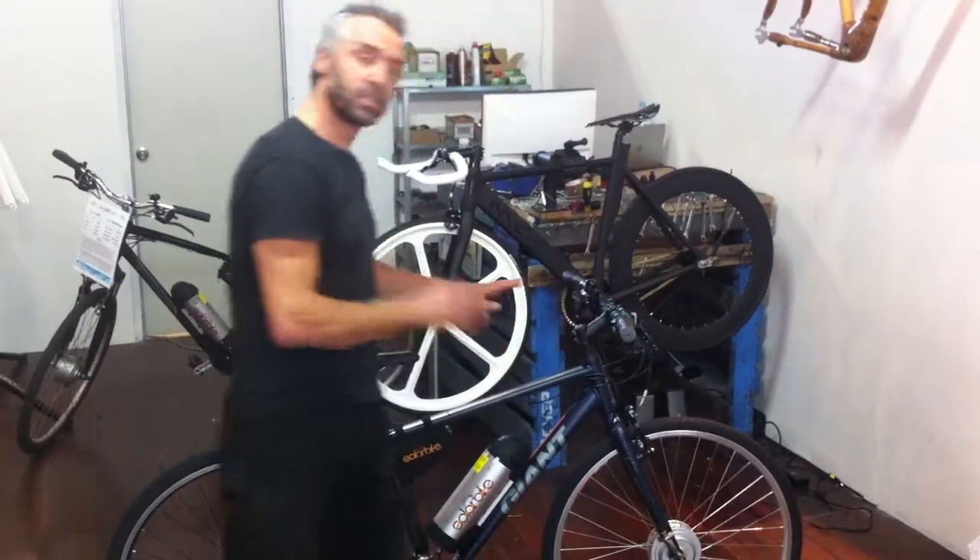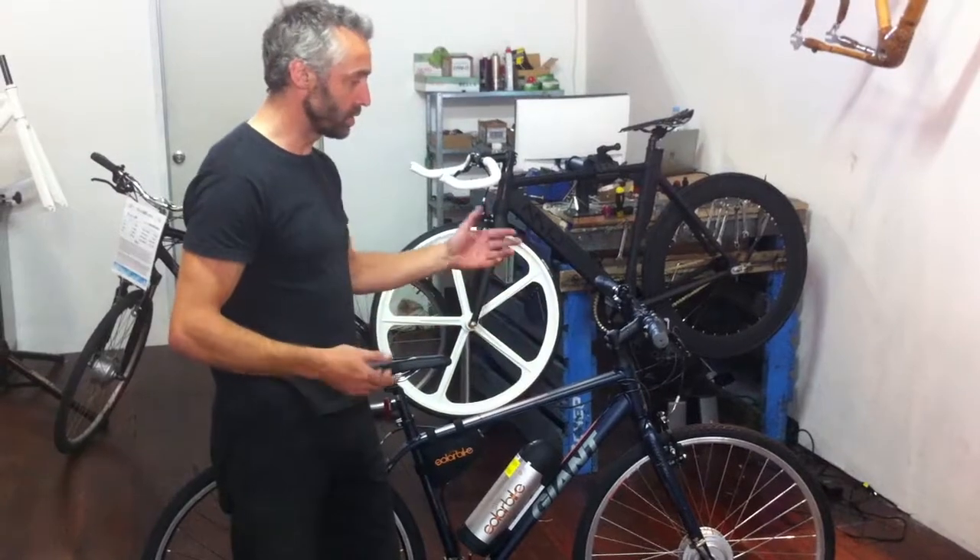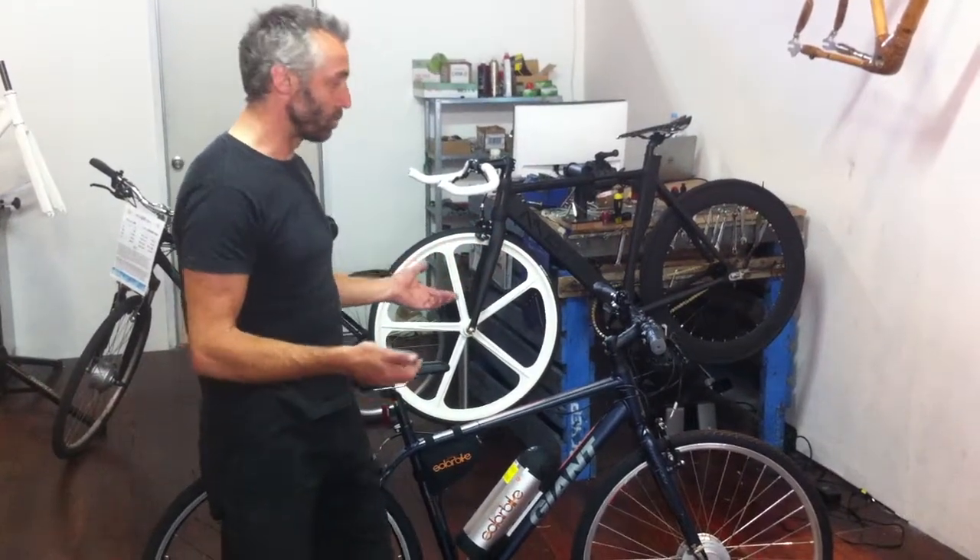But otherwise, it's still a really good buy. It's dropped down $100, so it's a $500 buy, and then with the $1000 kit, for $1500 you can have an amazing electric bike.